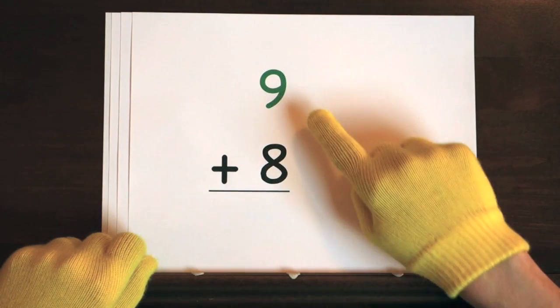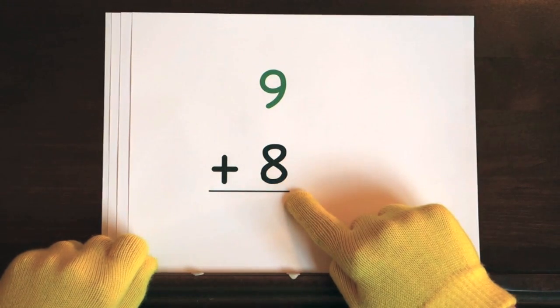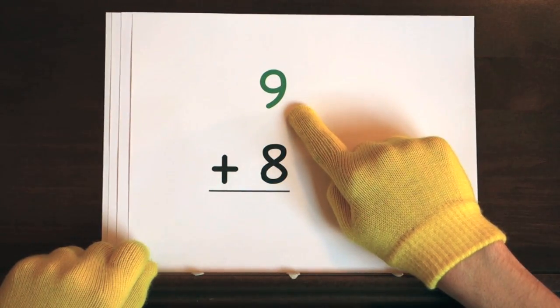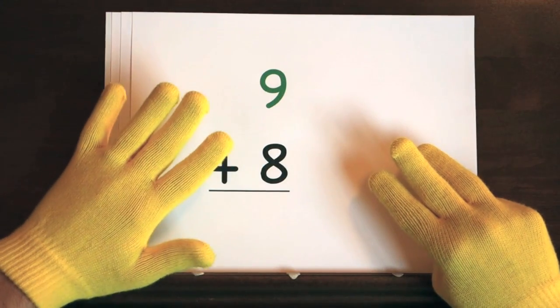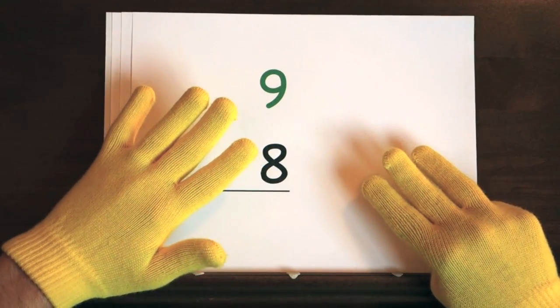The first problem is nine plus eight. We'll start at nine, so do eight on your fingers. Hold up eight. Ready,